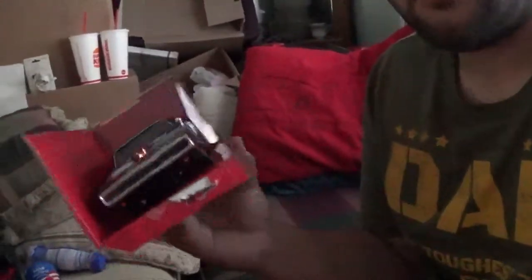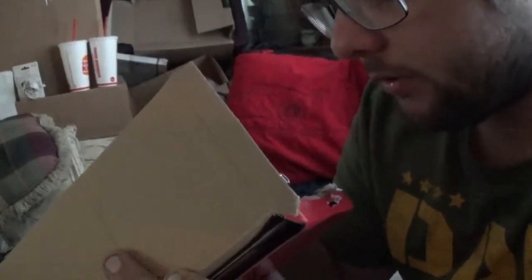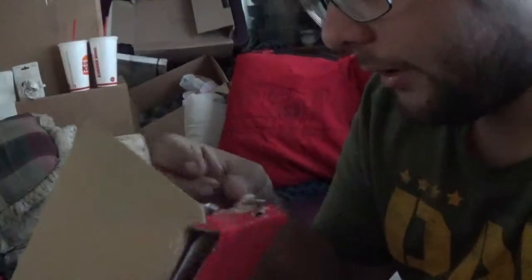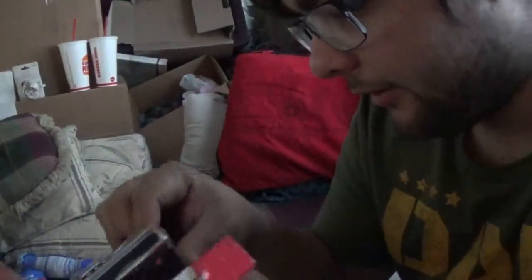So before I take this out of the package — this is Dom's Charger obviously, it's the Charger 500 from Fast and Furious 9, which I am so excited to see.